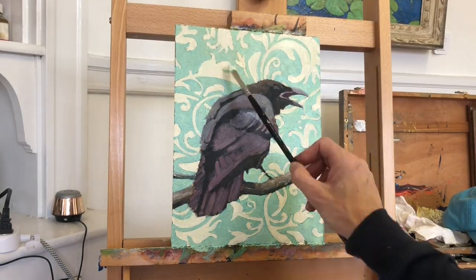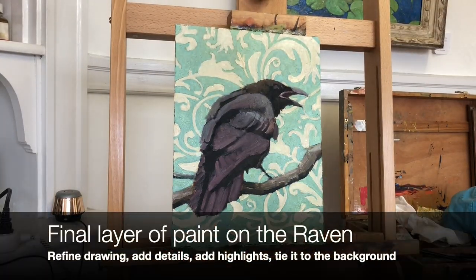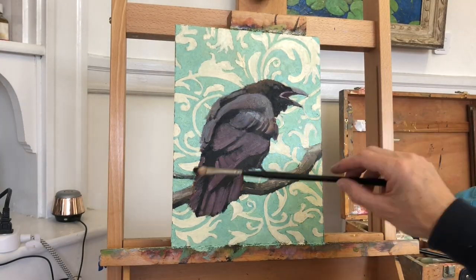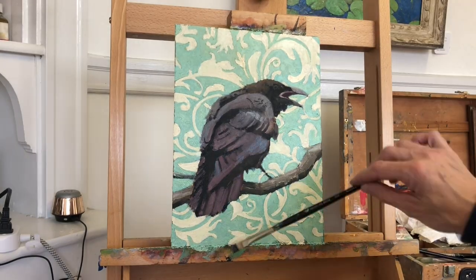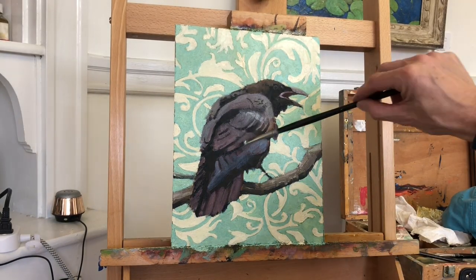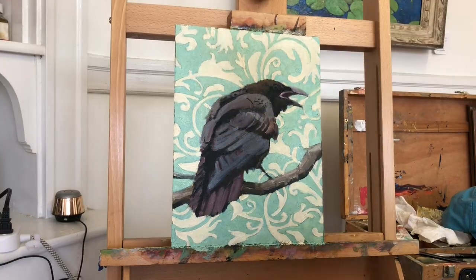The final step in this painting was to go back into the raven and really develop the form. I added more feather lines, and I put highlights on the left and upper side where the bird was receiving more light from the sky.